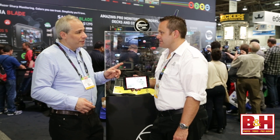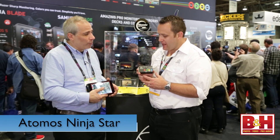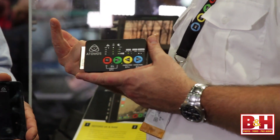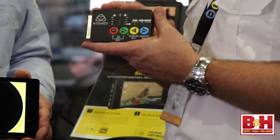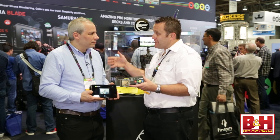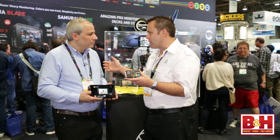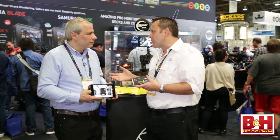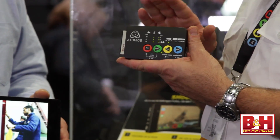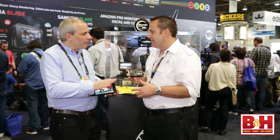Now talking about the Ninja — there's something new called the Ninja Star. It's a big change: no screen. That was a big request from the drone market and the action cam market, and also from people who already have a monitor and don't want to buy another $1,000 product. For a second or third camera where their big monitor is on the main camera, they want ProRes recording without the extra cost. So we released the Ninja Star — a recorder and playback deck all in one, without the monitor, but with all the same features otherwise.